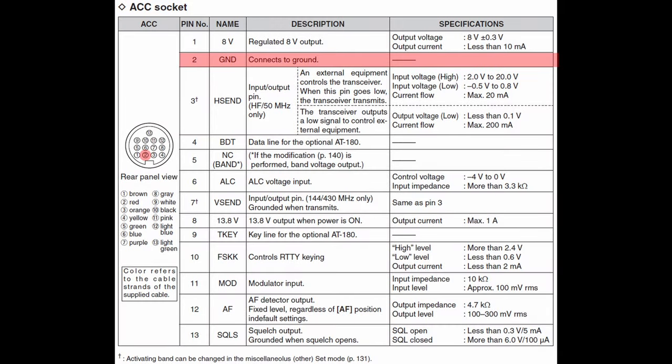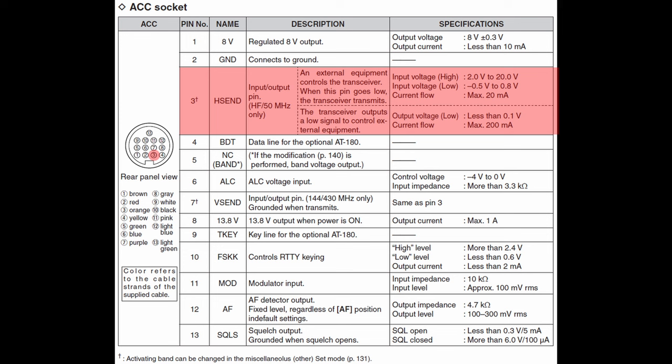Pin 2, ground. All of the other signals are referenced to this pin — this is the radio ground. Pin 3 is send, or H-send depending on the radio model. We're going to cover this one together with pin 7, V-send, because these two signals both function the same way. Only radios that cover HF, VHF, and UHF will have the V-send signal.